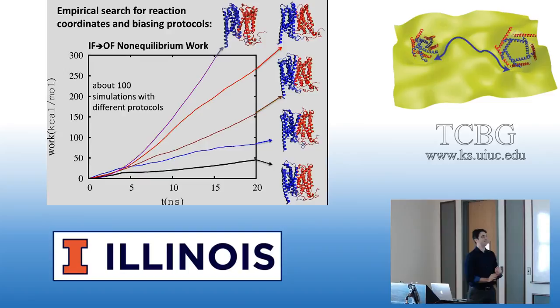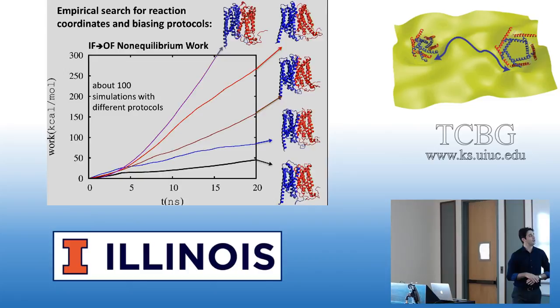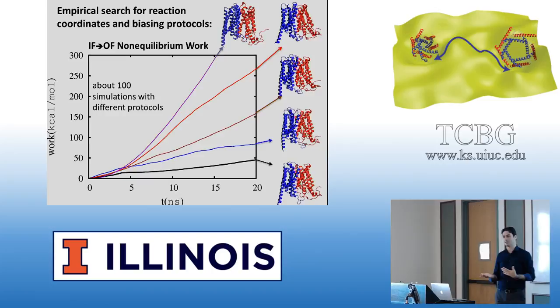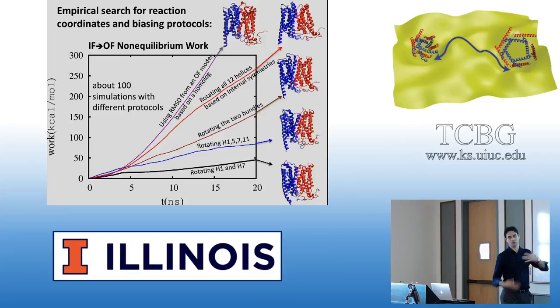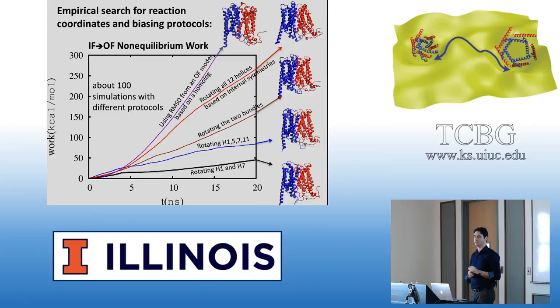This example is also the one in the tutorial, so you'll be working with the same protein. I tried many different ideas for imposing this conformational change with only one crystal structure. Unlike some other approaches like TMD, you don't necessarily need a second state — you need ideas about the other state. The first idea was using RMSD, basically TMD based on a homology model using the outward-facing state of a homologous transporter. That gave a very large amount of work, around 500 kcal/mol.